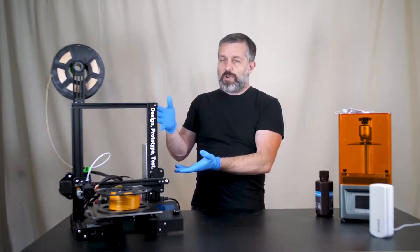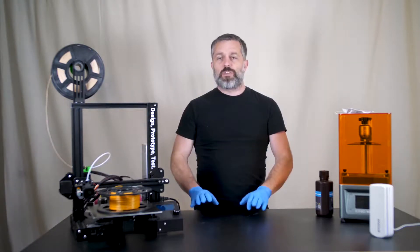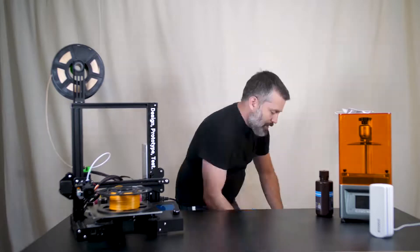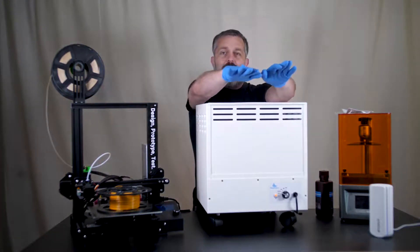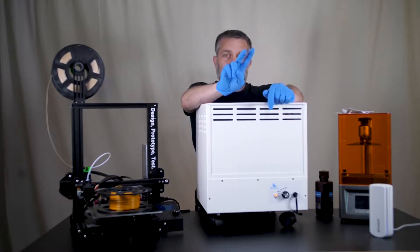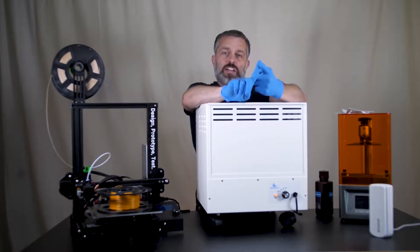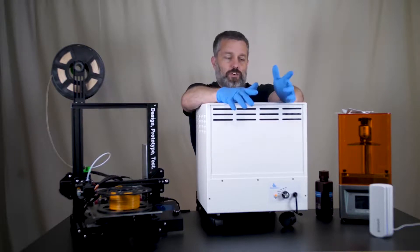What can you do if you have to print with ABS and you have to exist in the same room or the same house as that print? One answer — and I think it's a great answer — is you can get one of these. This is an EnviroCleanse air filter and it is serious business. There's a two-stage filter in here: first stage is a hospital-level HEPA filter, second stage is their fancy VOC-removing filter.